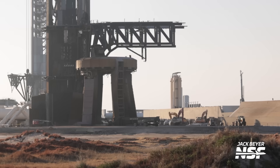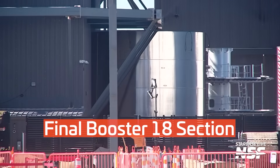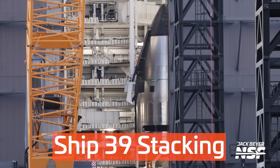As an old Starship launchpad gets demolished ahead of future upgrades, a new Starship launchpad is nearing completion ahead of the first Starship version 3 flight early next year. To prepare for that, this week SpaceX stacked the last major part remaining for the first version 3 booster and began major stacking and construction of the first version 3 ship.